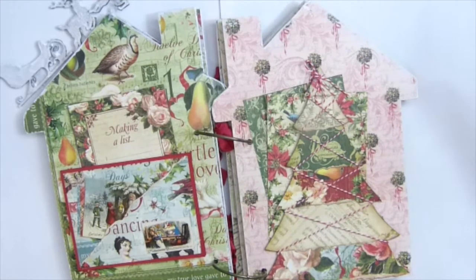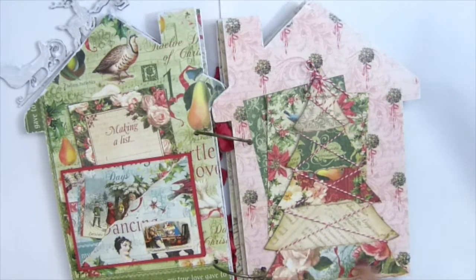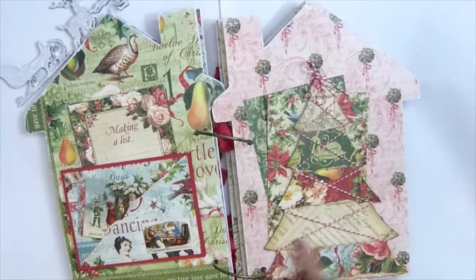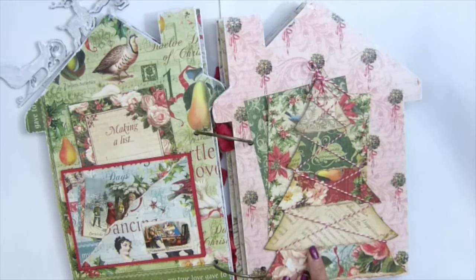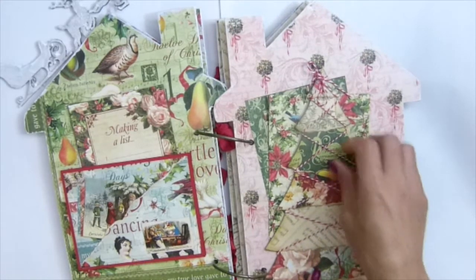What I did is I tore the bottom part here and cut this part — just stressed it. I do the same thing and repeat it: tear this part, then cut this one off. After I do all the parts I add twine right here.